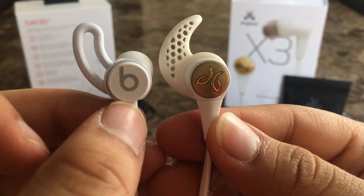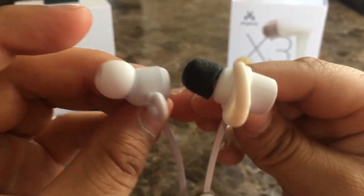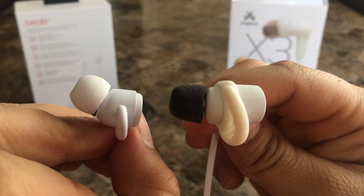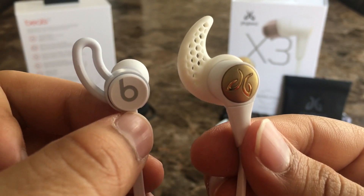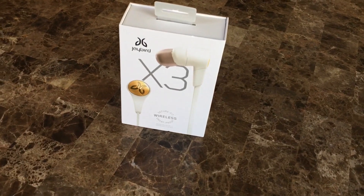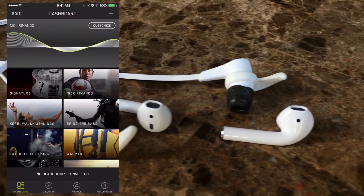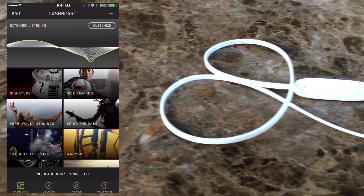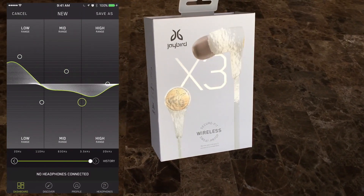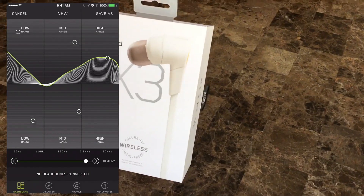No matter how much noise isolation your earphones offer, it doesn't matter if they sound bad. The Beats X have a neutral sound signature — they aren't too bass heavy and the highs are fairly clear, offering a pleasant listening experience. The Jaybirds, on the other hand, sound much better, and that's no surprise. They've always been known for their superior sound quality. Just like their fit, the Jaybirds allow you to customize the sound signature through Jaybird's MySound app, where you can select pre-made sound profiles or create your own.